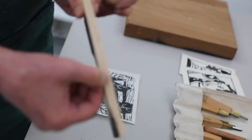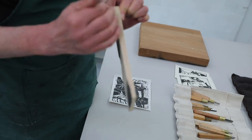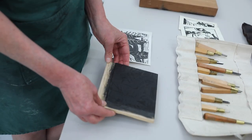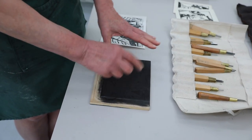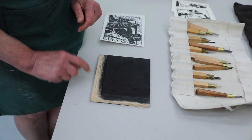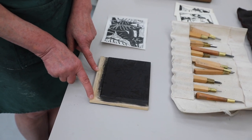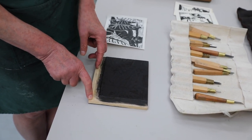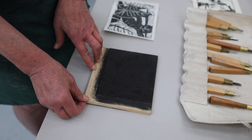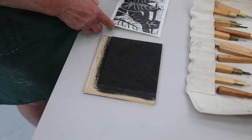Basswood poplar is laminated plywood, which makes it very strong — it doesn't buckle or curve, and you can carve on both sides. You take your image and draw it onto the block. The most important thing is to carve a registration mark in one corner for where your paper goes, and another mark to guide it so you have equal margins every time you print. This also helps control the printing process when doing multiples with color.